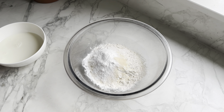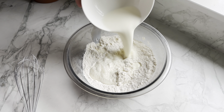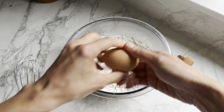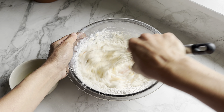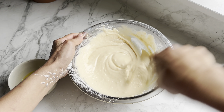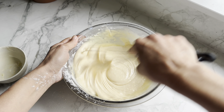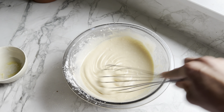Before I add anything I'm just going to give it a mix. I've got here 200 ml of whole milk and three large eggs. Last thing to go in is 30 grams of unsalted butter — I've just melted it in the microwave. You could also add half a teaspoon or a teaspoon of vanilla extract for vanilla flavour.